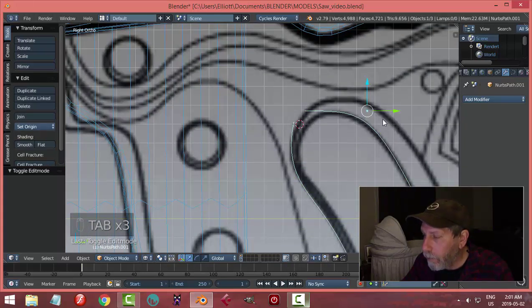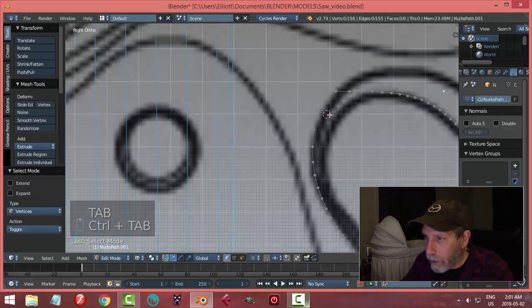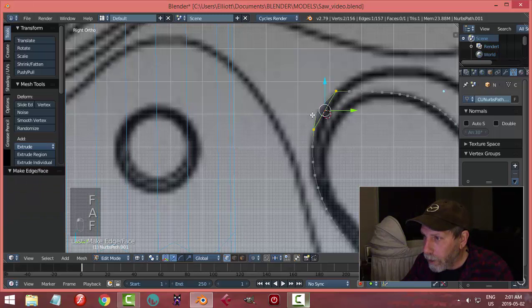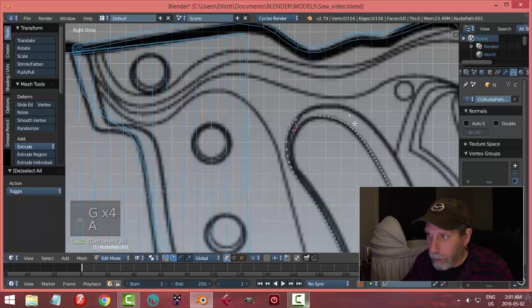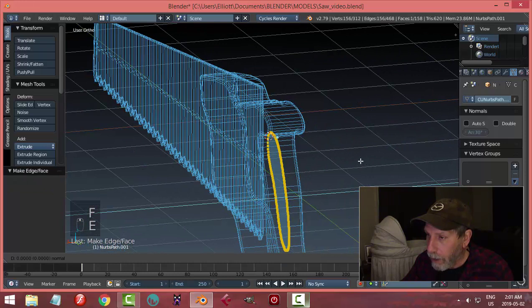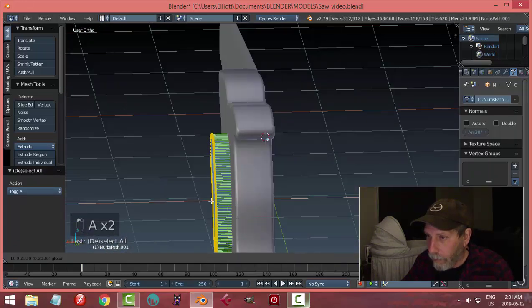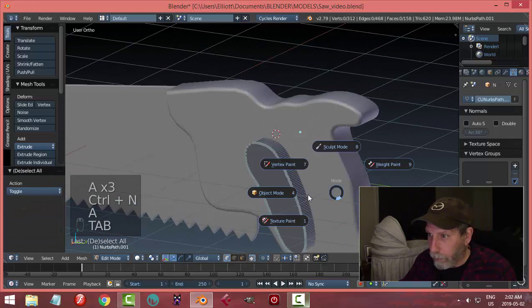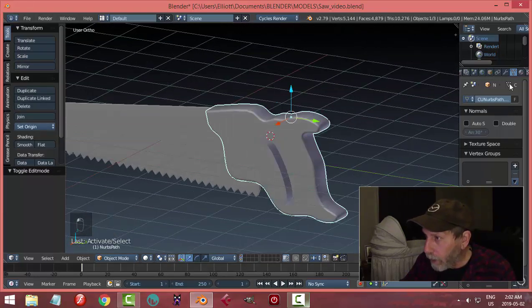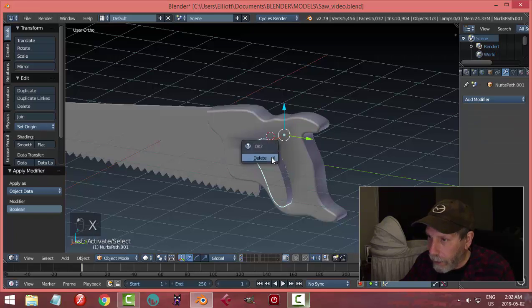Once I'm happy with the hole shape, I'll Alt+C > Mesh from Curve, go into vertex selection, join the points, press F to make a face, then E to extrude it out. I'll scale it large in X so it goes right through the handle. I'll make sure the normals are flipped the right way, then select the main handle object, go Boolean > Difference, select the cutter object and hit Apply. Then I delete the cutter — we have a hole.